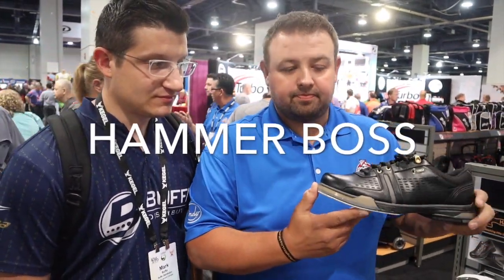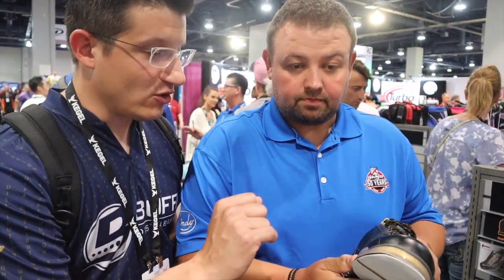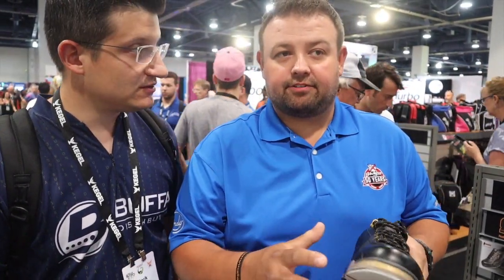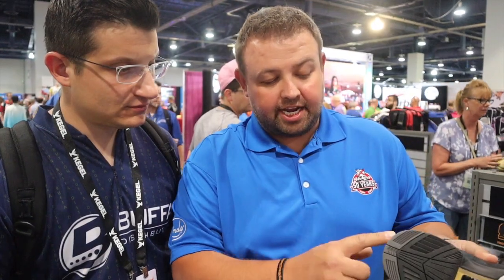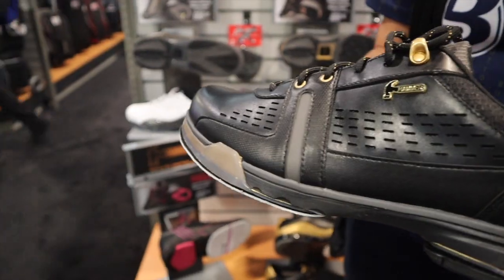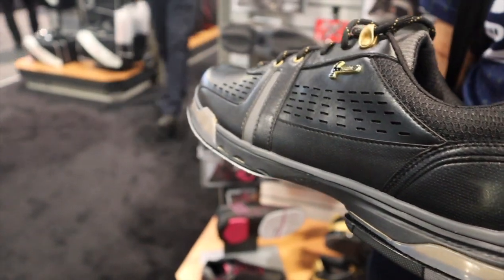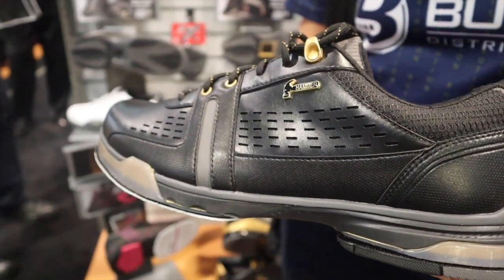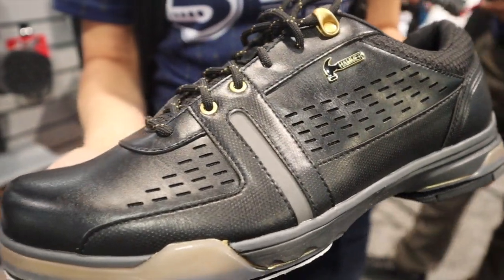This is the newest Hammer high-performance shoe — it's called Hammer Boss. What's the difference between this and the Force? There are a couple of different things. The biggest is the material of the outsole — this part right here that wraps around the toe, through the shank, and back around the heel. Crystallized rubber has a better abrasion factor than TPU, so somebody who drags their toe on this shoe, it won't wear out like it did with TPU.